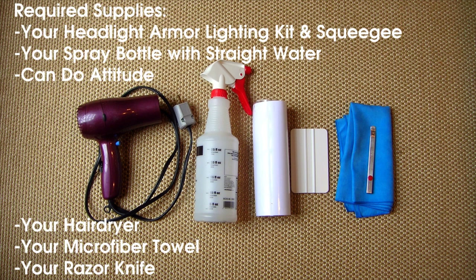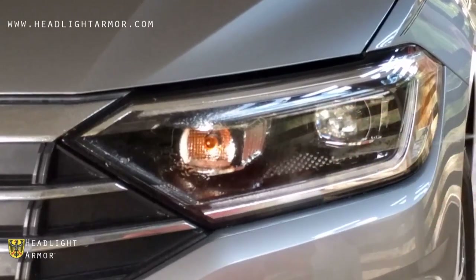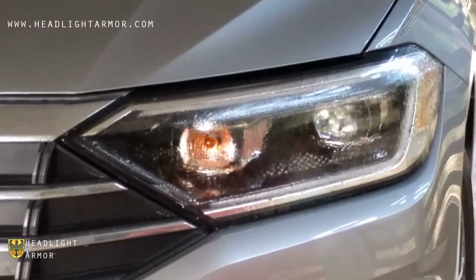Before you begin, you'll need your headlight armor lighting kit, a squeegee, a spray bottle with straight water, a hair dryer, a microfiber towel, and a razor knife. Once you have your headlight clean, mist down the surface of the lens with water.